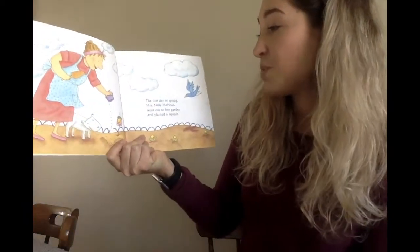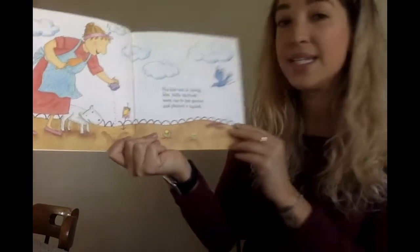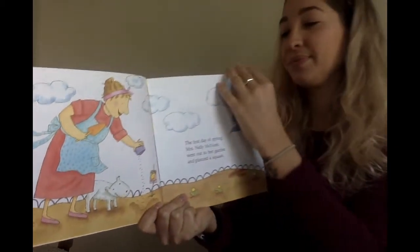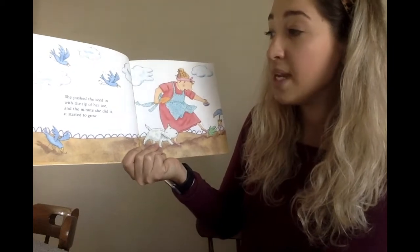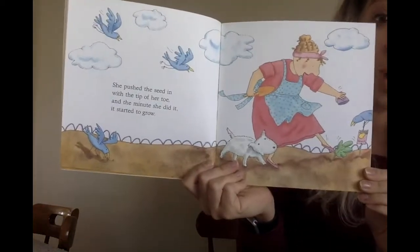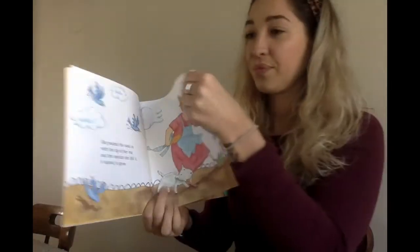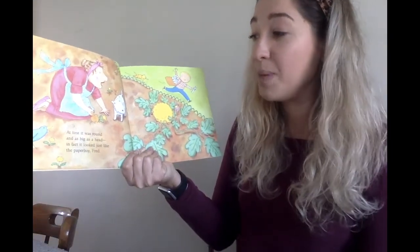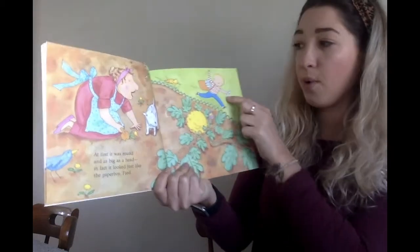The first day of spring, Mrs. Nellie McNosh went out to her garden and planted a squash. She pushed the seed in with the tip of her toe and the minute she did it, it started to grow. At first it was round and as big as a head. In fact it looked just like the paper boy Fred.